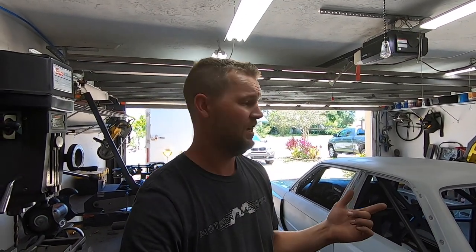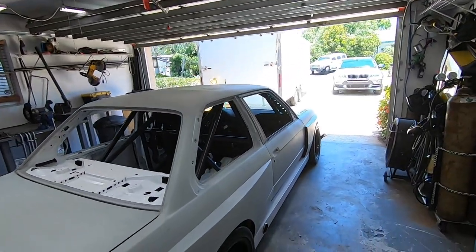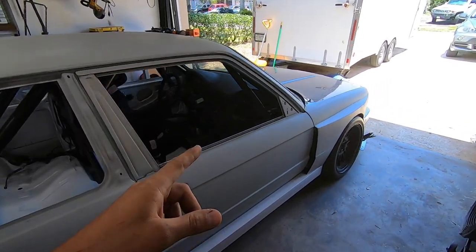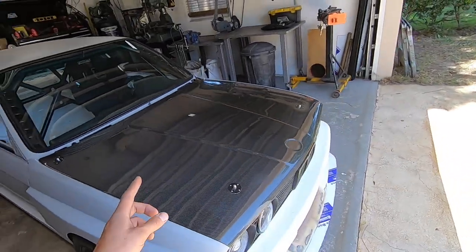I'm going to give you a quick lowdown on what this car is all about. I'll post the dyno video at the end of this video, and hopefully towards the end of the week I'm hoping to go to Bradenton Motorsports Park for a quick shakedown on the drag strip. It's not really a drag car, but they just opened up for test and tune and I'm super stoked to get this thing ripping.